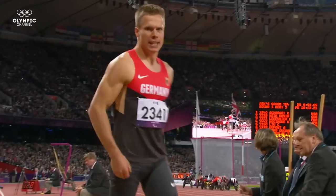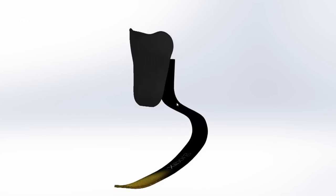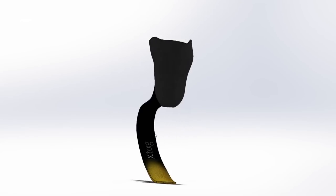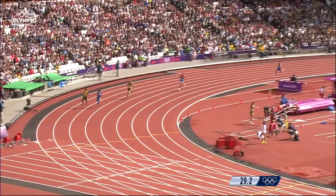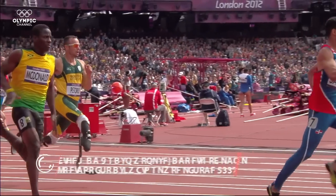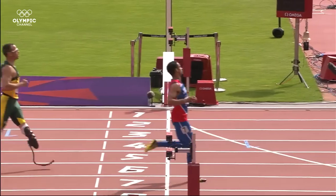Not everything can be achieved by technology alone — training is just as crucial. Training hard and advances in technology have shown their results. Oscar Pistorius created history in the Olympic Games London 2012, where he became the first amputee to reach a 400m semi-final, running with prostheses.